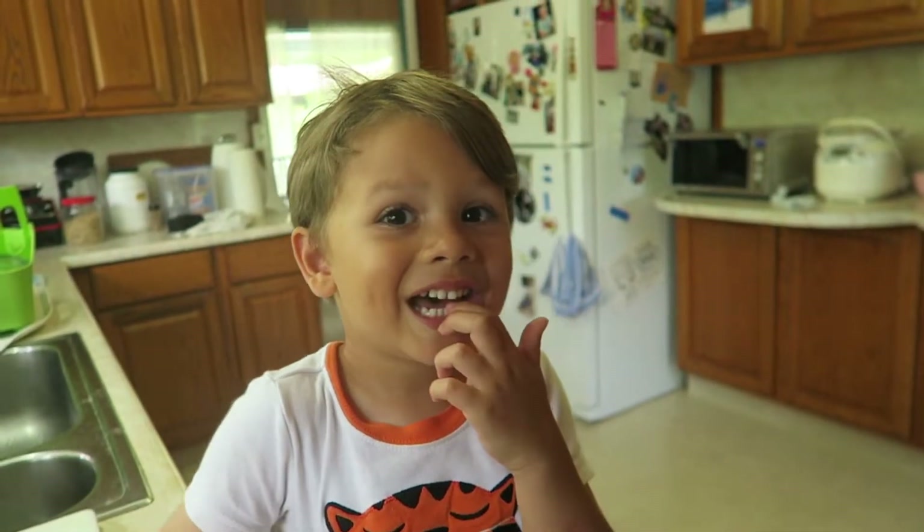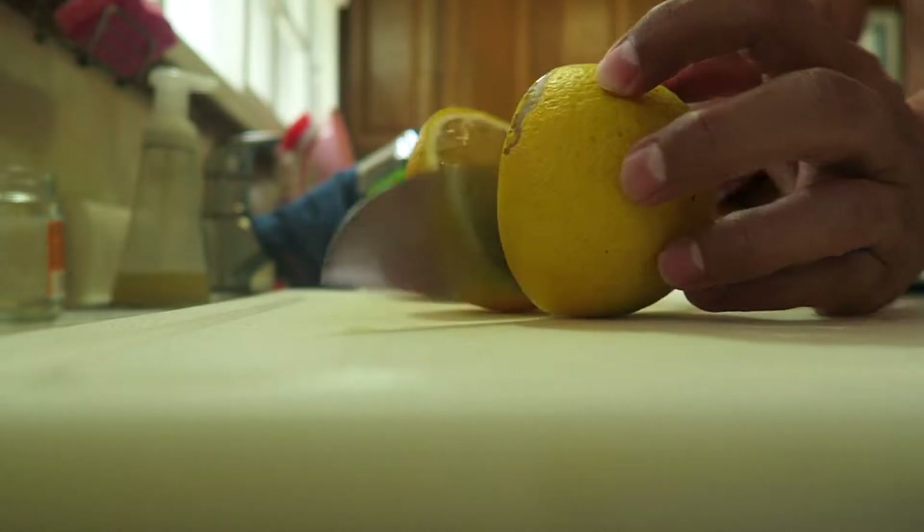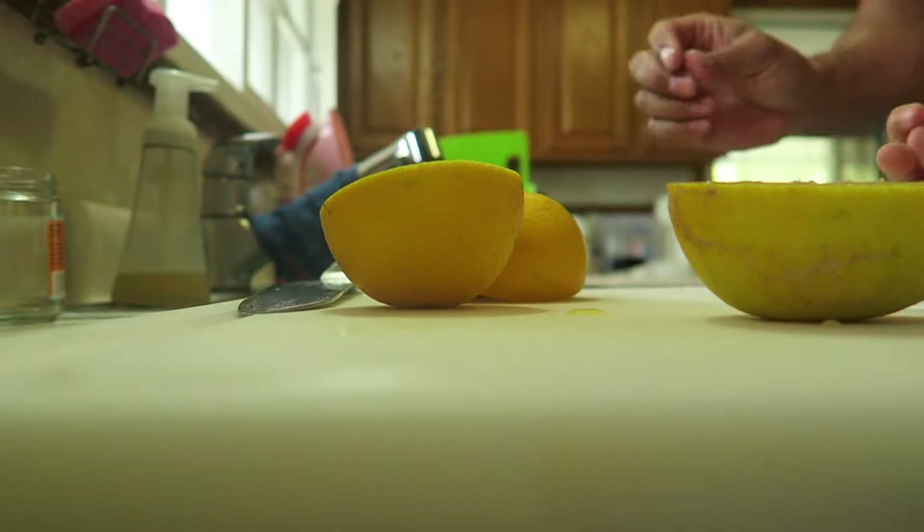Daddy, please slice two oranges, please. Okay, we don't need the seeds.